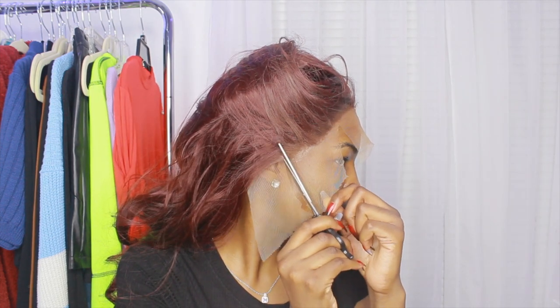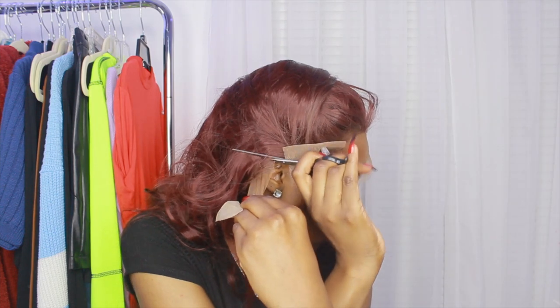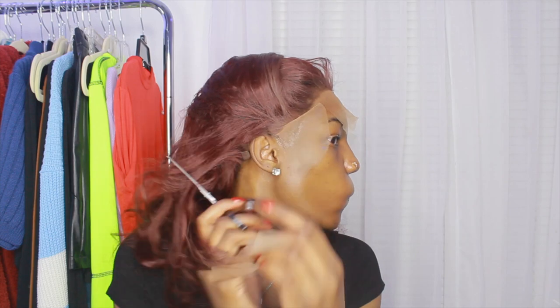I did have to cut some hair — it wasn't a lot actually — but you're going to have to cut some hair off. I made sure that it fit over my ear and then did the same thing on the other side. Then I showed how much hair came out from that one little piece that I cut off, so it wasn't that much. It fits on my ears on both sides.